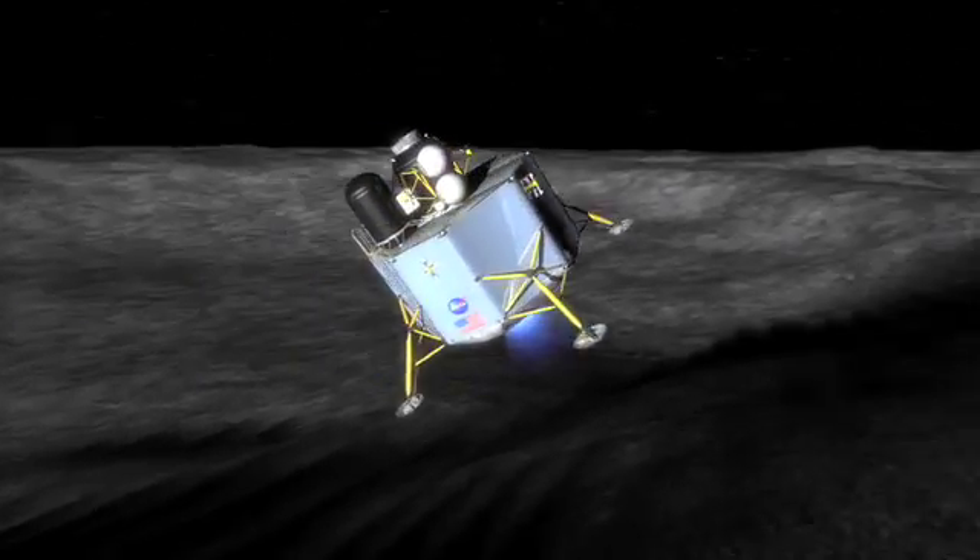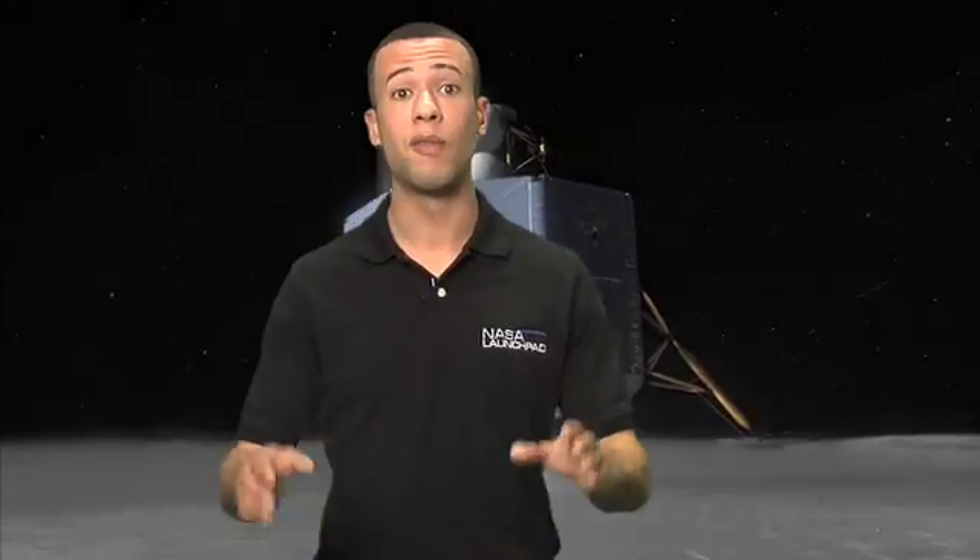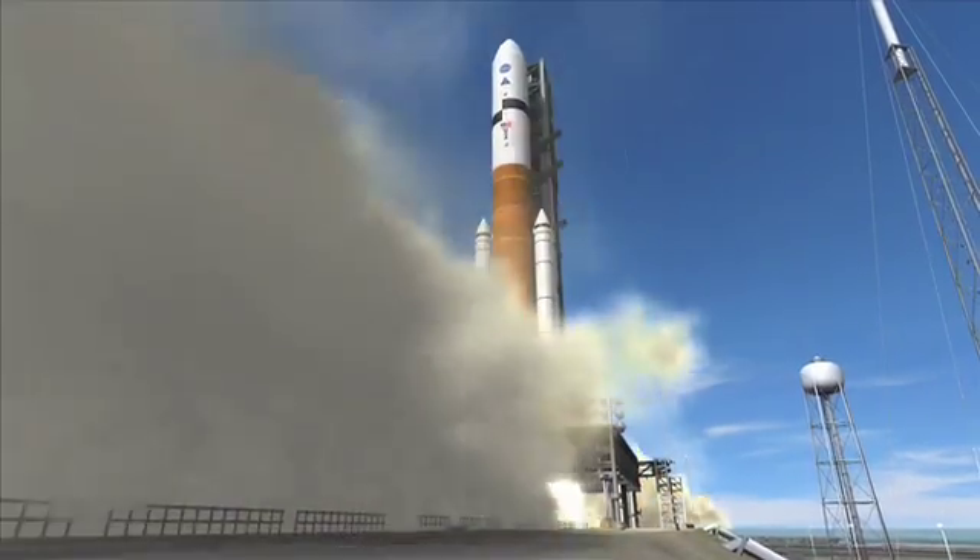The Lunar Lander, which transports the astronauts from Orion to the surface of the Moon. But before all of that, you've got to get those off the ground, which is where the Ares rockets come in.